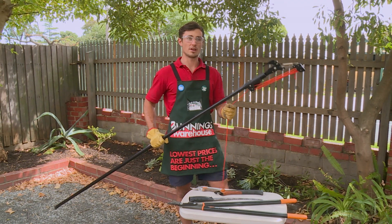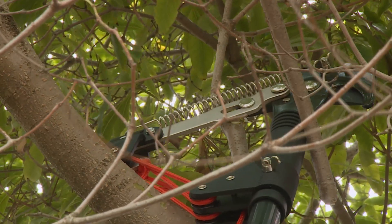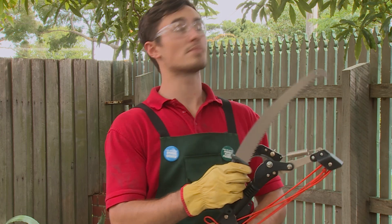For hard-to-reach branches you can use a pole pruner. For thicker branches which the pruners can't cut through, there are often other attachments such as a saw which you can still get up to the high branches with.